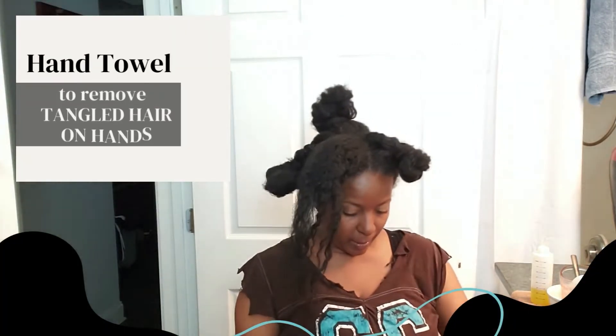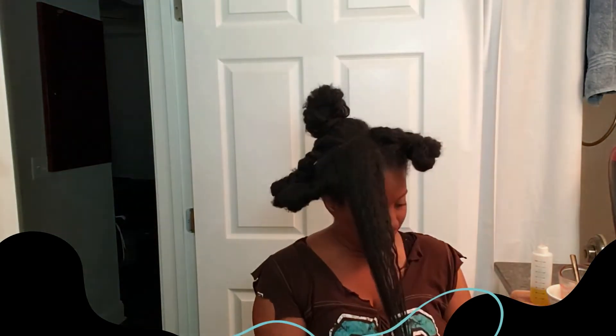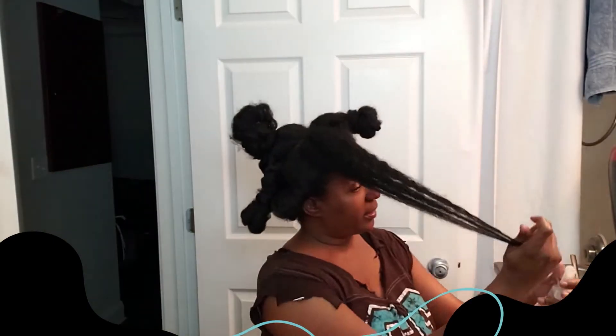I have my little towel with me, and I keep this towel on deck every time I do my hair. It's to remove the tangled hair from my hands — trust me, it will prevent a lot of extra stress during the detangle process.